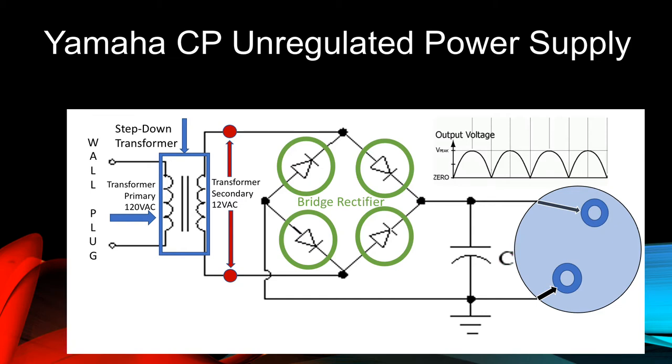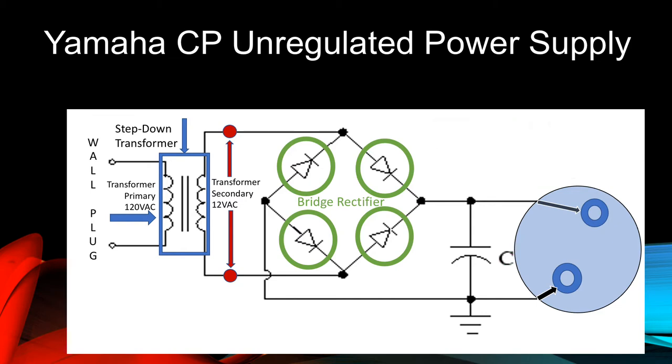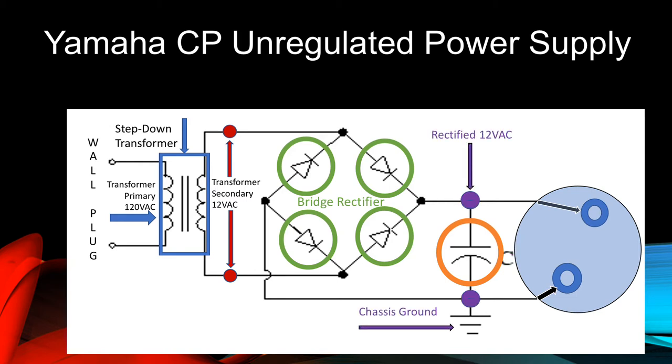The next component in the circuit is a capacitor, indicated by an orange circle. When used in this way, it's known as a smoothing capacitor. A capacitor is an electronic component comprised of two closely spaced plates that are separated by a thin insulator. A capacitor will not conduct DC current between these two plates, but it can be connected between a charged conductor — in this case the output of the bridge rectifier — and chassis ground. These points are indicated by purple dots.